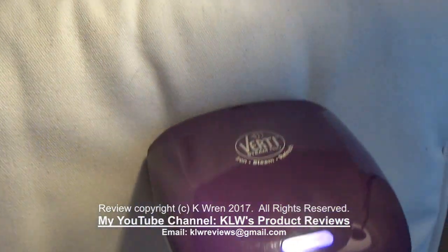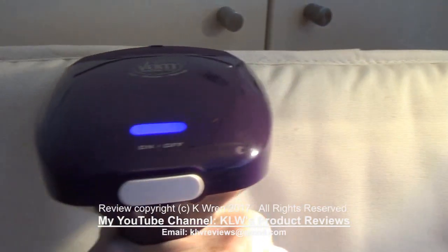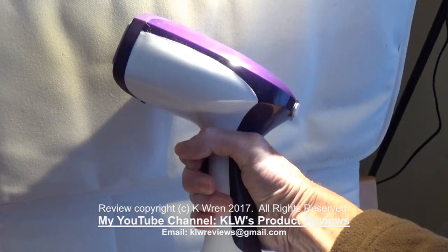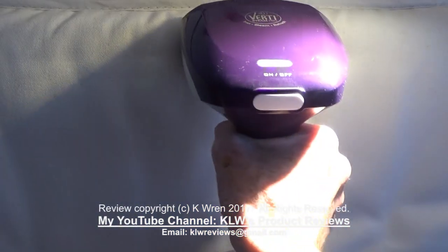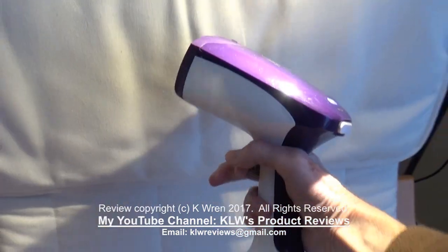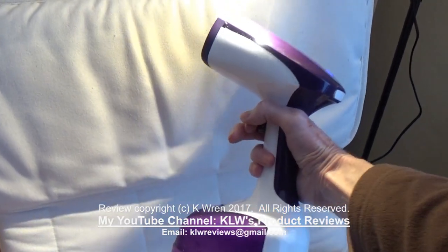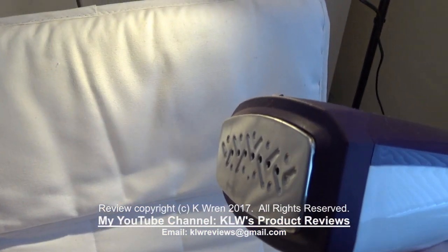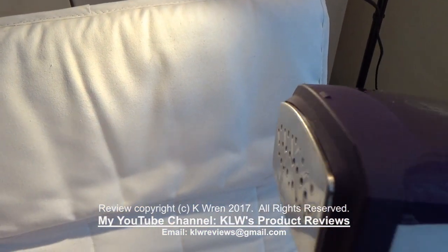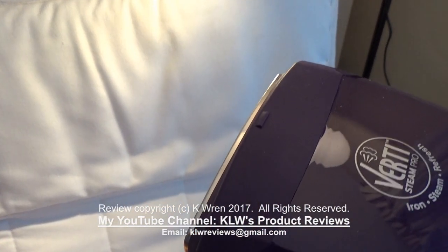So it's a very, very versatile product. It certainly works for getting rid of creases and also for freshening up fabrics. It's just very comfortable to hold. This is a product I've used quite a lot since I got it, and it's one I will continue to use regularly and one I would very definitely recommend to all households. Really good product, with a good powerful jet of steam.